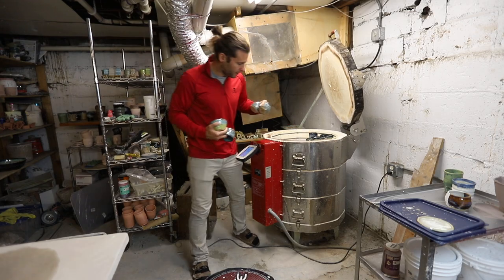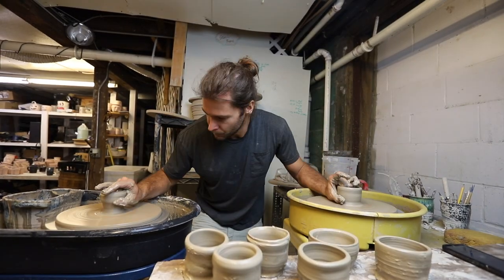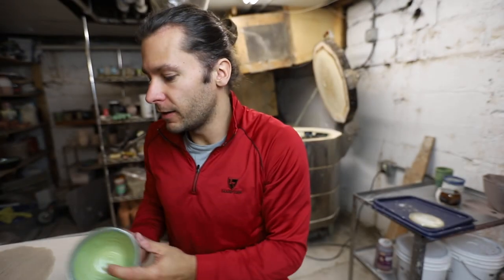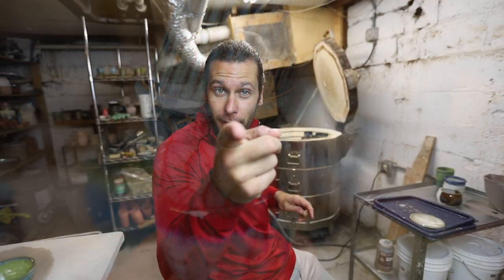At the top we have a bunch of little planters. Remember that video where I threw with one hand? Just glazed all these little things — so these are gonna be like little succulent planters or pots or something. Could be cups, could be whatever. They don't have holes in the bottom of them.